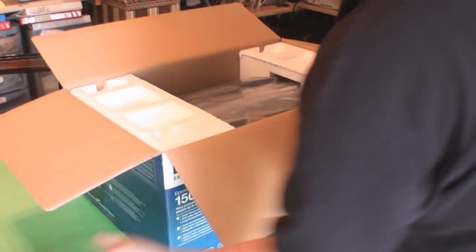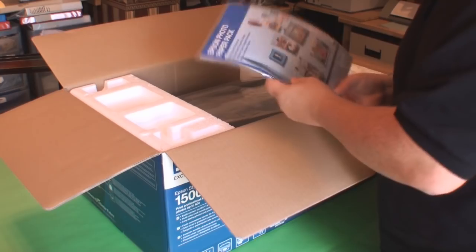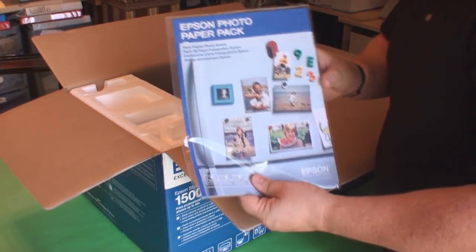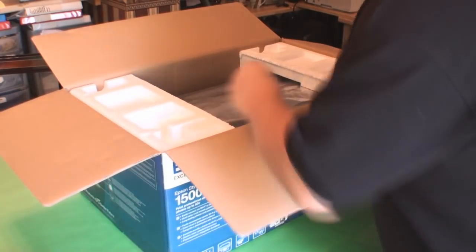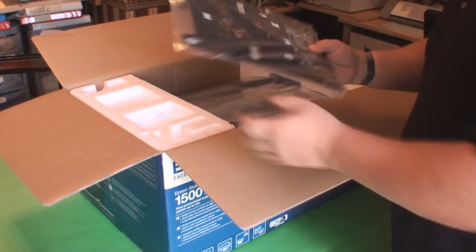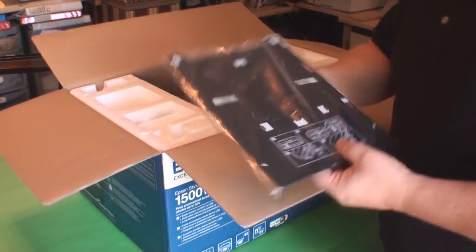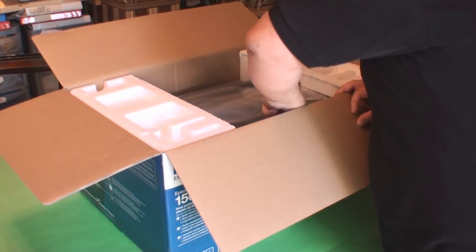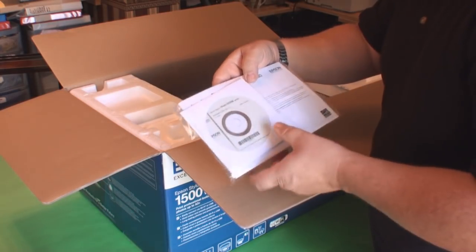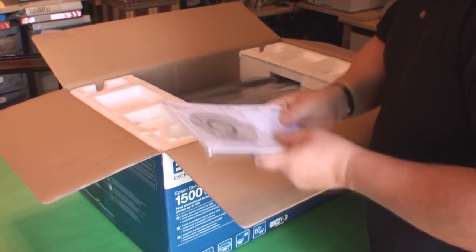So that's already there. There's also some practice paper, photo paper. You've got the DVD or CD printing tray that goes in and out of the printer. You've also got the software disc there and obviously some basic setup instructions.